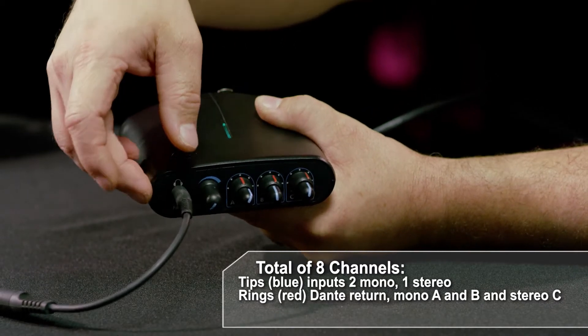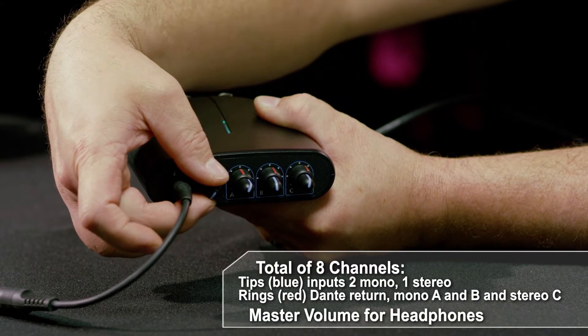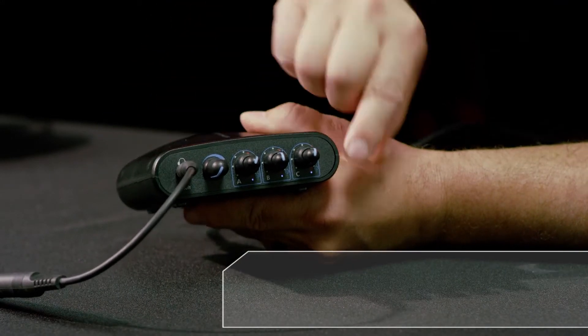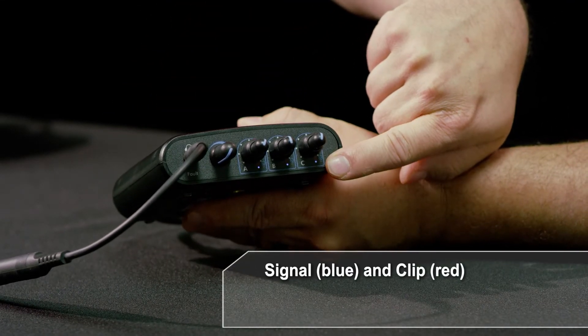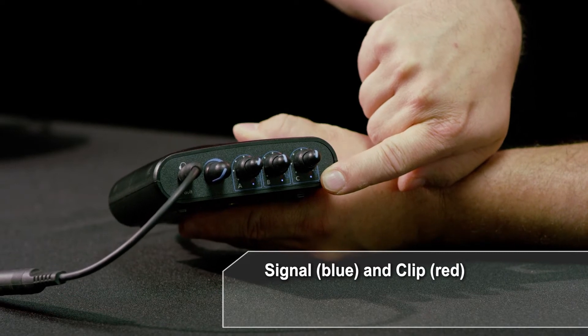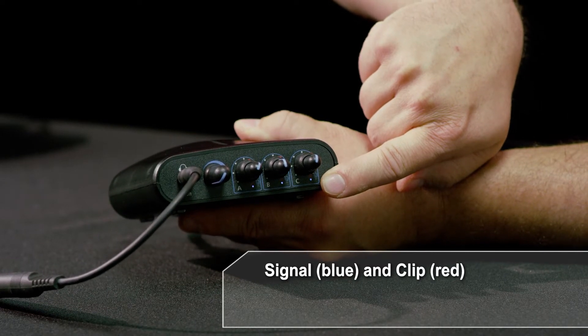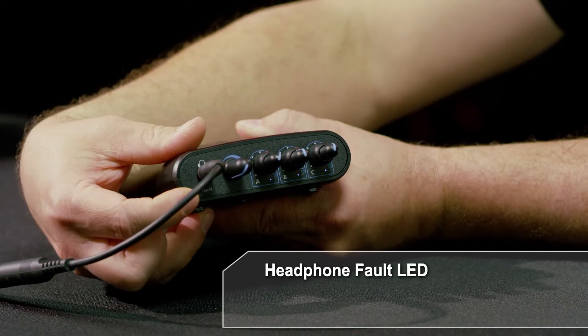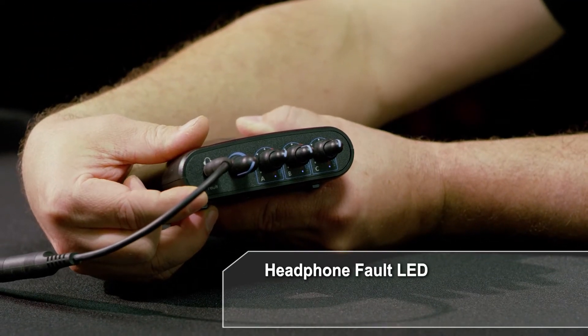That's a total of eight channels, and then you've got your master volume for your headphones. Below each of the knobs is an LED that lights up blue to indicate signal and red to indicate clip for each channel. There's also a fault LED underneath the headphones in case there's a problem.